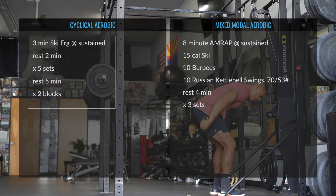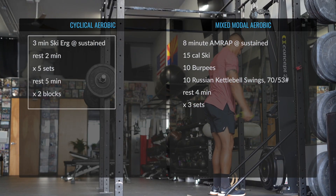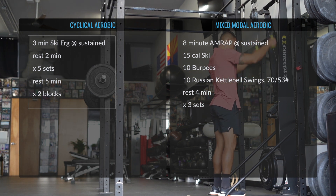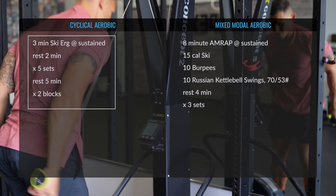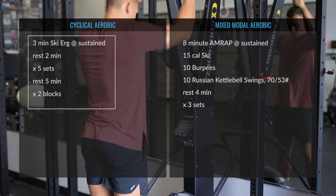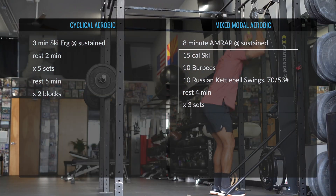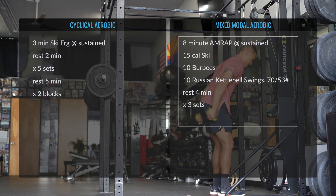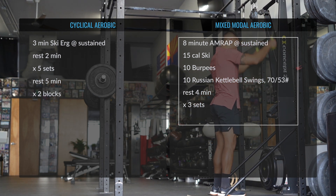When prescribing the ski erg in cyclical-only sessions, ensure the individual has the muscle endurance required for the volume of work prescribed. After you've built volume in longer and slower pieces, begin to increase pace. When prescribing the ski erg in mixed modal sessions, consider pairing it with complementary patterns such as bending.